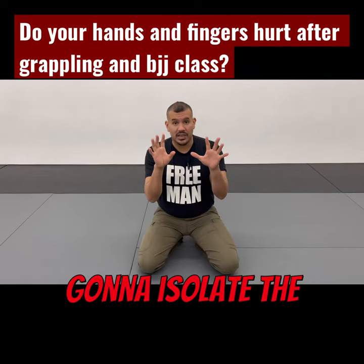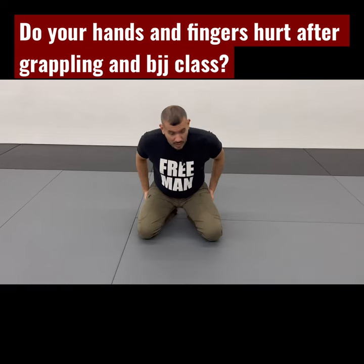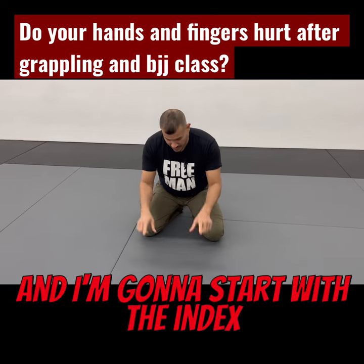On this last exercise, we're just going to isolate the fingers. I'm going to keep my weight on my hips, and I'm going to start with the index finger.